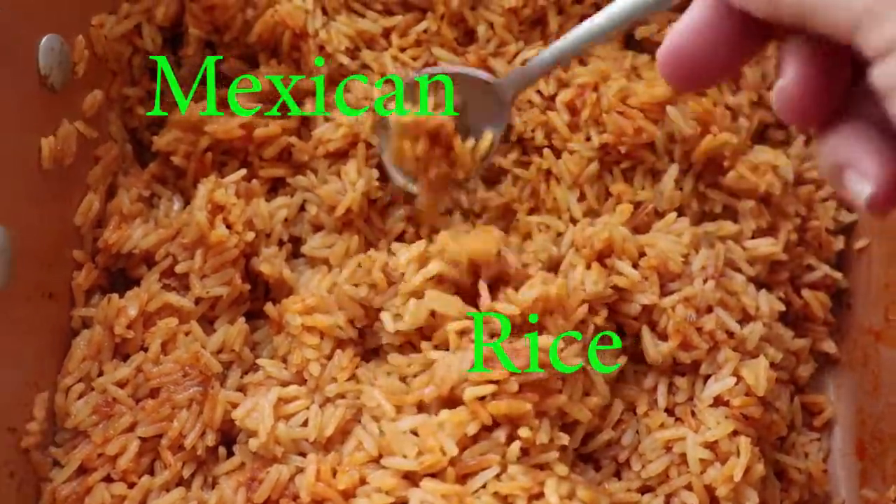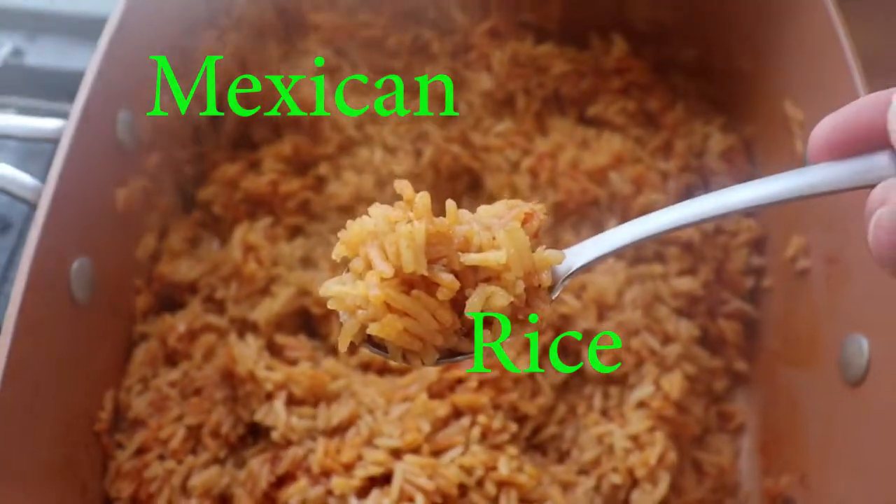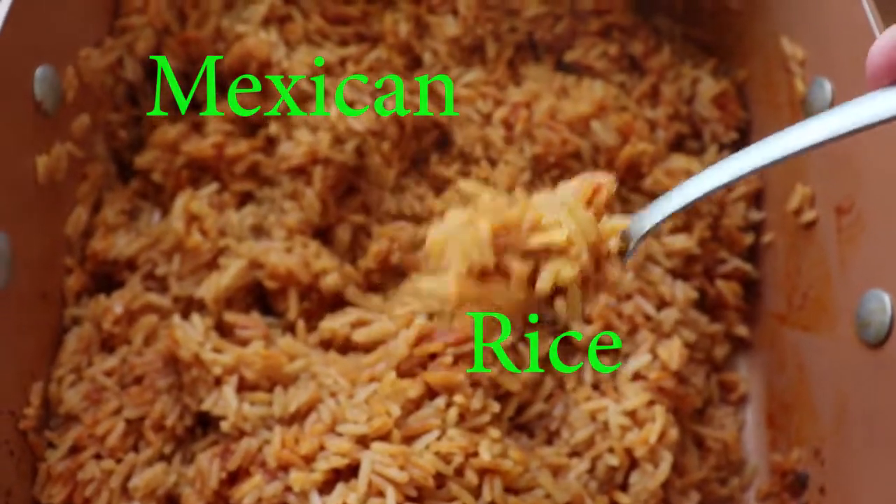Hey everyone! Thanks for stopping by. Today we're going to be making this Mexican rice. Super quick, super easy, super tasty. Let's get started.